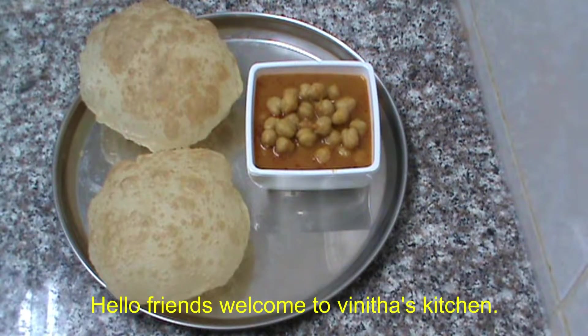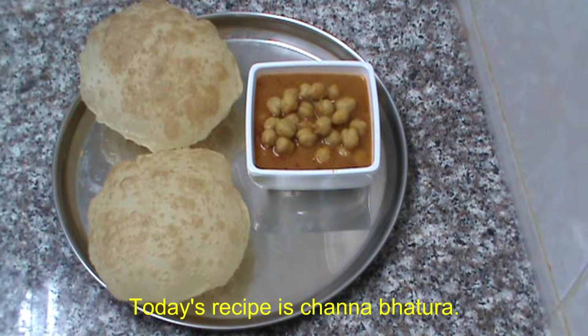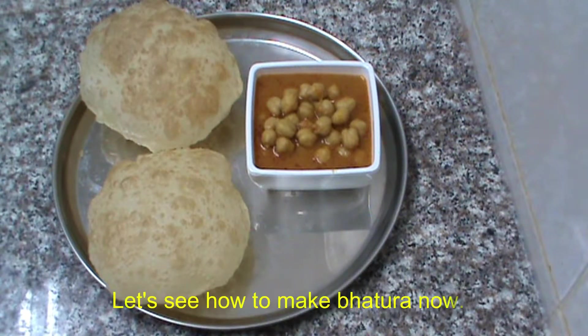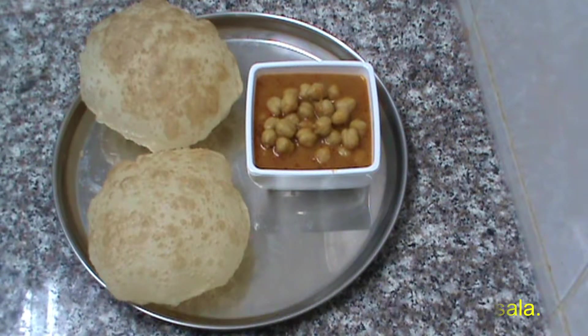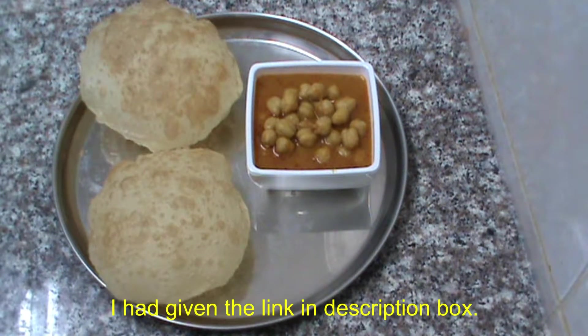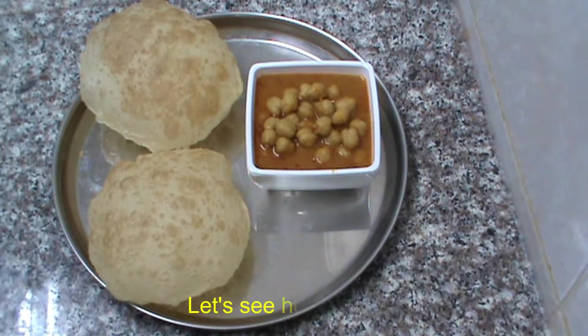Hello friends, welcome to Vinita Sachan. If you want to see this, it will be a little bit. Let's see how we are doing — check the description box.